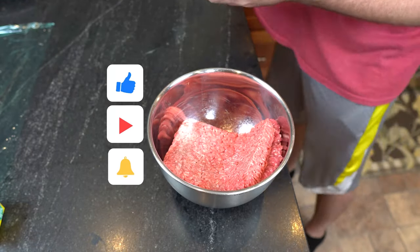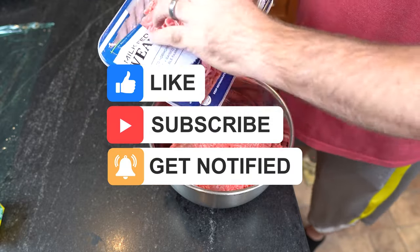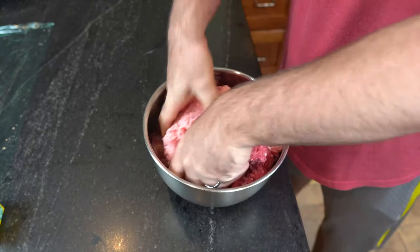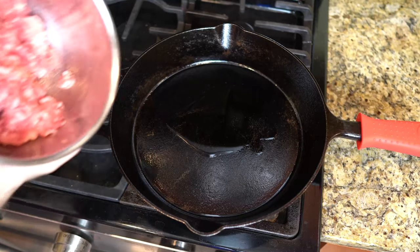Gonna take a pound of ground pork, a pound of 85-15 ground beef, and a pound of veal. And we're just going to mix this up with our hands. Get your hands in there and mix up that burger meat. Now, once you get that all mixed up, combined,